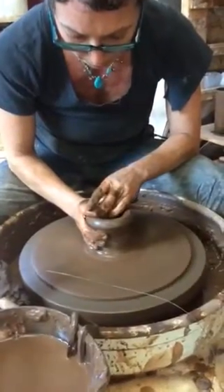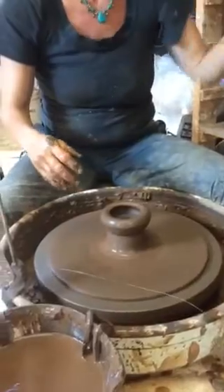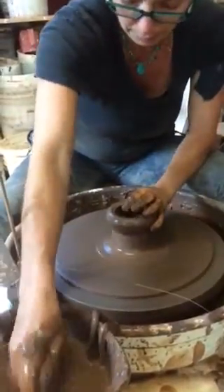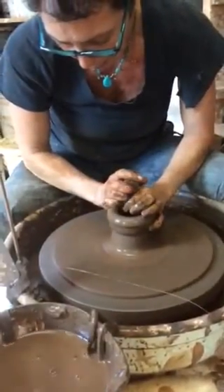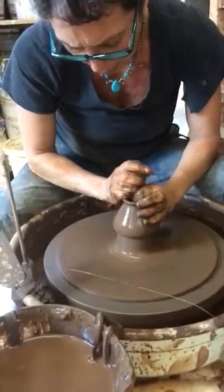This is a pretty small teapot, so it does not need a huge spout. I'm thinking about that as I make the size of the spout, which is kind of cute.